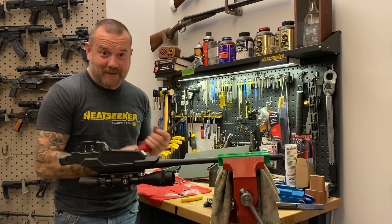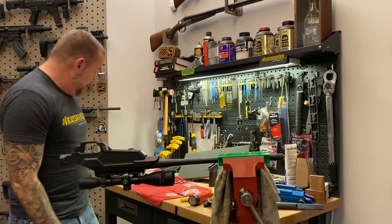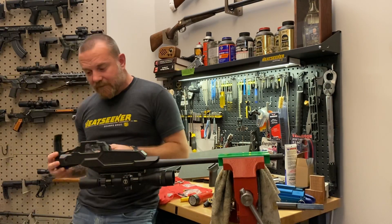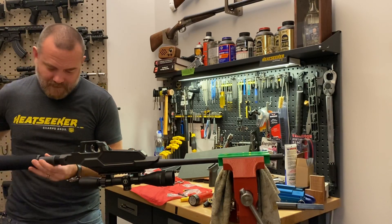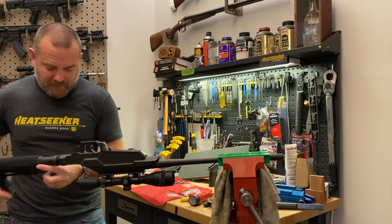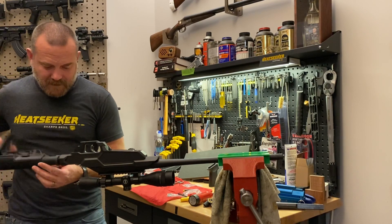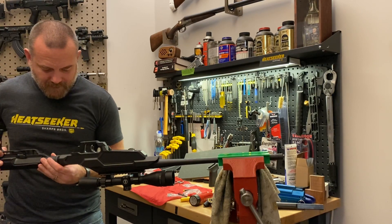It gets a lot easier from here — you're nearly done. Next, you can take an AR-15 stock of your choice and thread it on, same as you would with an AR-15 except you don't need the whole buffer assembly. Get it on as far as it'll go, then back it out and line it up.